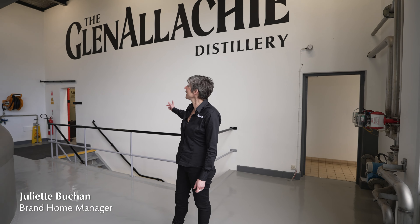Hi, welcome to Glenarchy, the valley of the rock. I'm Juliette and I'll be your guide today.